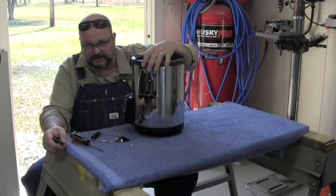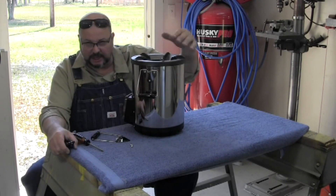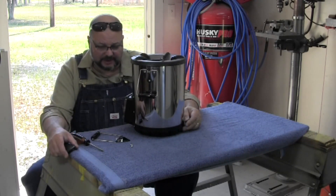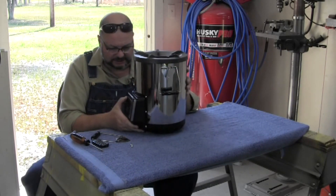Hey y'all. What we have here is the new Silver Fire Survivor Stove. Todd Albee, the owner of Silver Fire, has redesigned this and I'll show you what I found that's a little different.